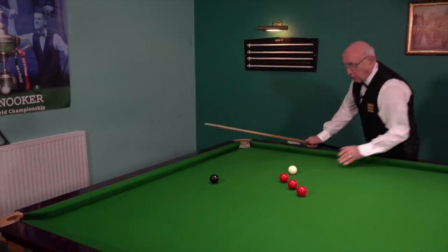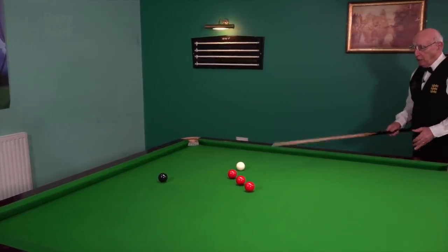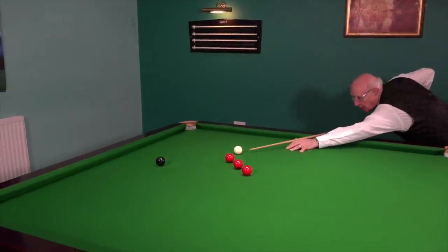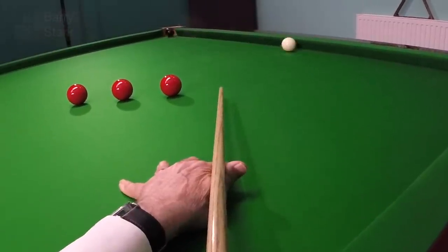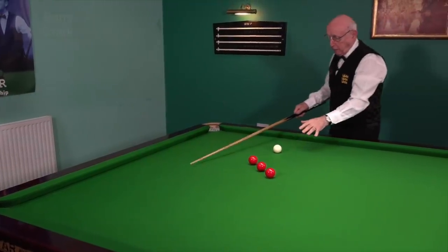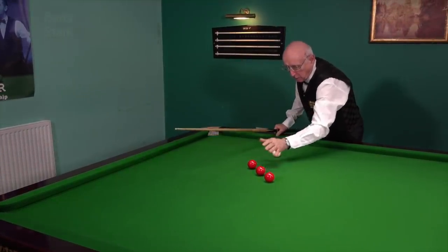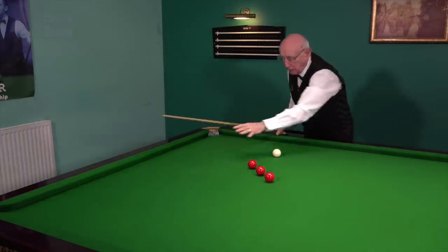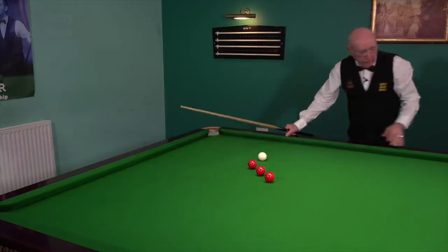I've got the mark on the table. I'm going to try to pot the black, come off the cushion, and play for this red. I've potted the black — happy with that — but I'm on the red when I need to pot the red and go up for the black. So I'll set it up again and have another go.